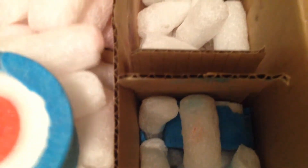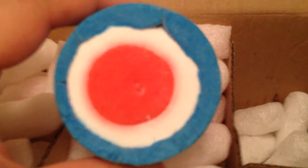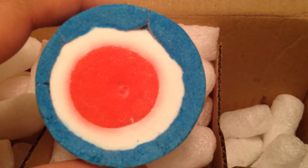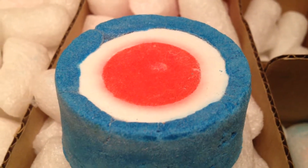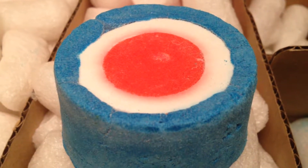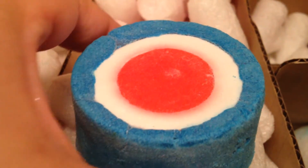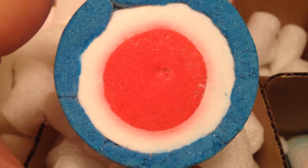It looks like there's some damage here. Let's look at this one — maybe this one isn't damaged. So this is the Mudfather Bubble Bar. The ingredients in this are cream of tartar, corn flour, and Brazilian orange oil. It has a very nice fragrance — it smells citrusy and I really like this.